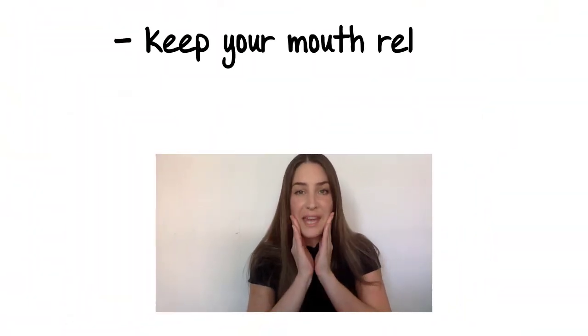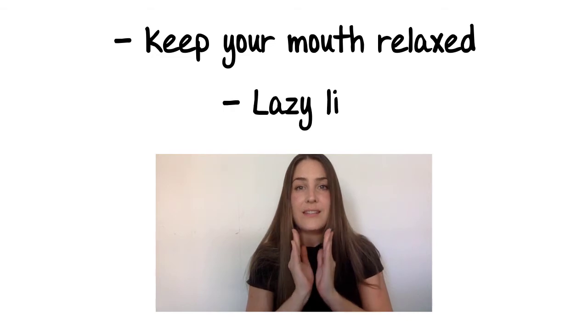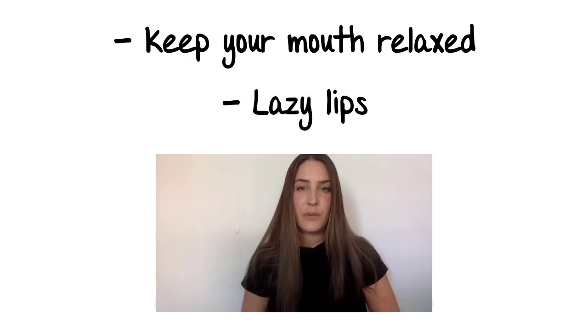Not a big strong O sound in the word 'for,' but short and weak. For. Thanks for reaching out. A trick is to keep your mouth relaxed — lazy lips. Thanks for reaching out. Most function words in English, like 'for,' use this lazy vowel sound.